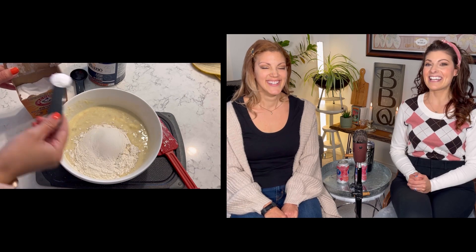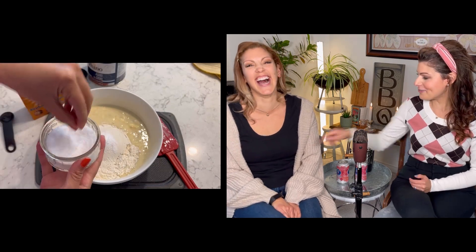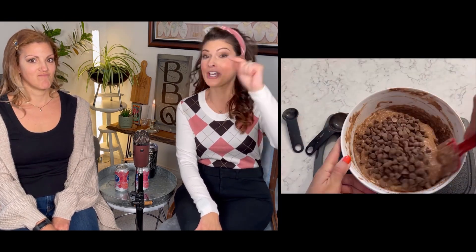This is making my stomach hurt because I want it so bad right now. Here is the secret ingredient: good old cocoa powder. That's what's gonna take this banana bread up 10,000 notches. And then if you're looking for another 10,000 notches, you're gonna want to go in with some chocolate chips.